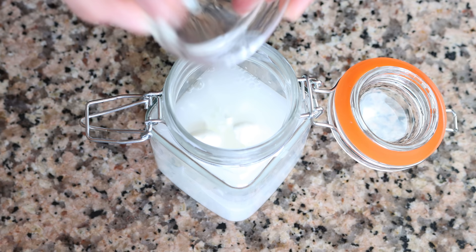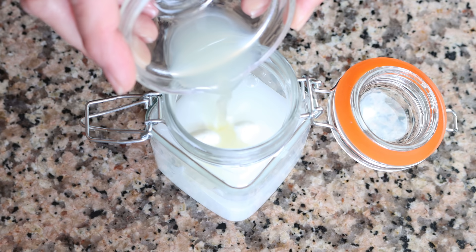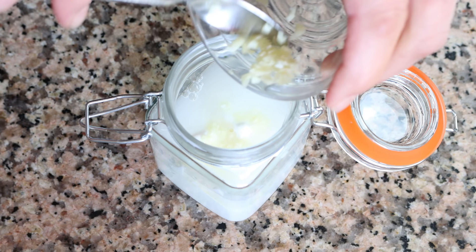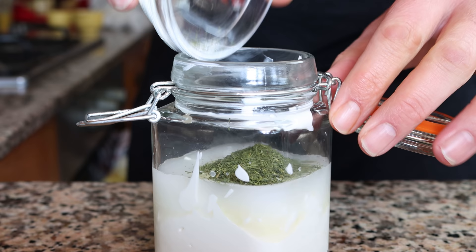Add in two tablespoons of cold water (30 milliliters) — the water helps thin out the yogurt — one teaspoon of fresh lemon juice (five milliliters), one clove of garlic that's been finely minced, and half a tablespoon of dried dill (one and a half grams). Then add in half a teaspoon of fine sea salt (three grams).